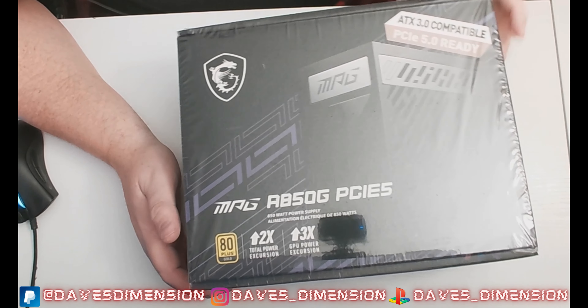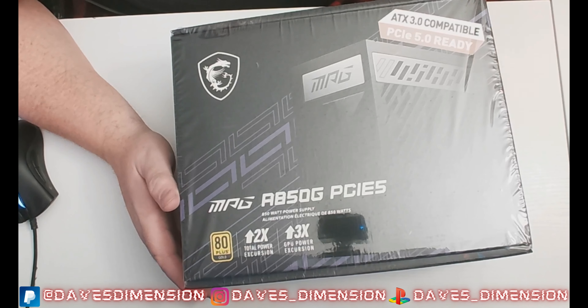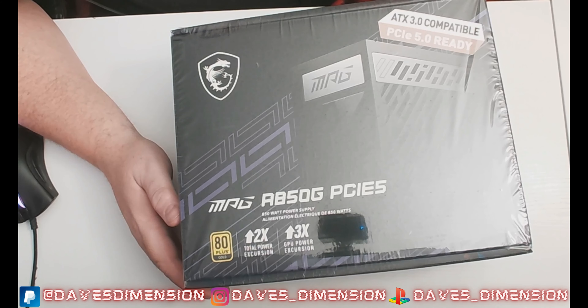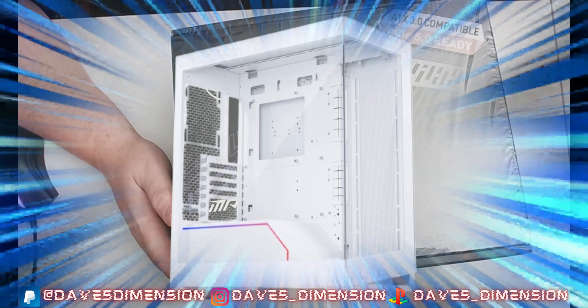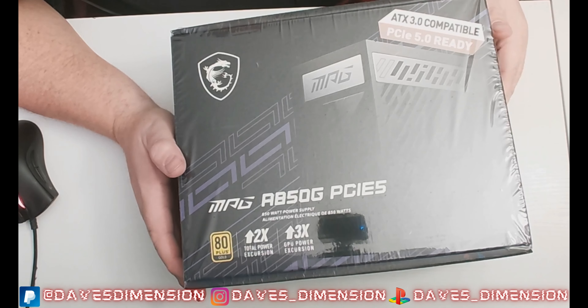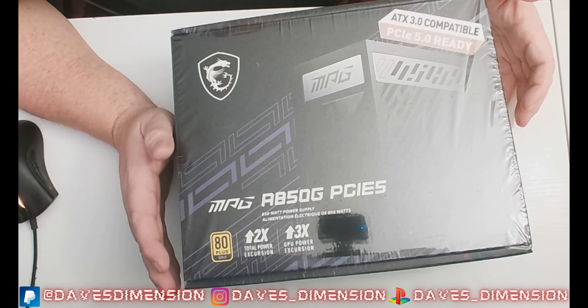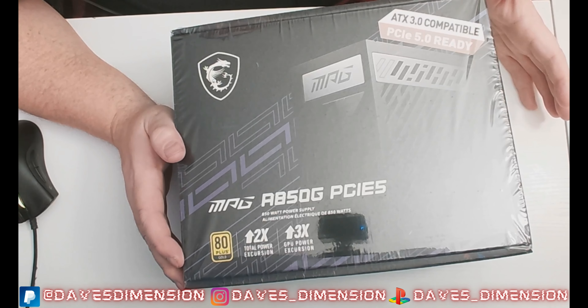If you've been following the channel, you know I've been on Project Grid — our new PC build. We're using the Phanteks NV5 PC case. It is such a beautifully made case. The interior and exterior design, the accessibility, and the user-friendliness of the case itself is just mind-boggling, and I haven't even started putting components into it yet.